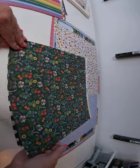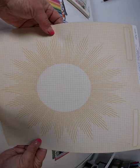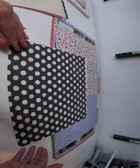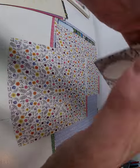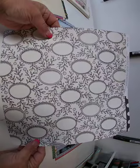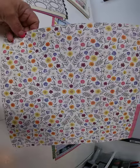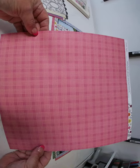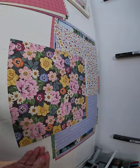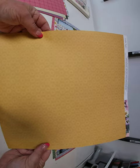Next one is called Pure Magic and the back side — a pretty sunburst. Next one is called Reminder and the back side. Next one is called Bright and Brave and the back side.